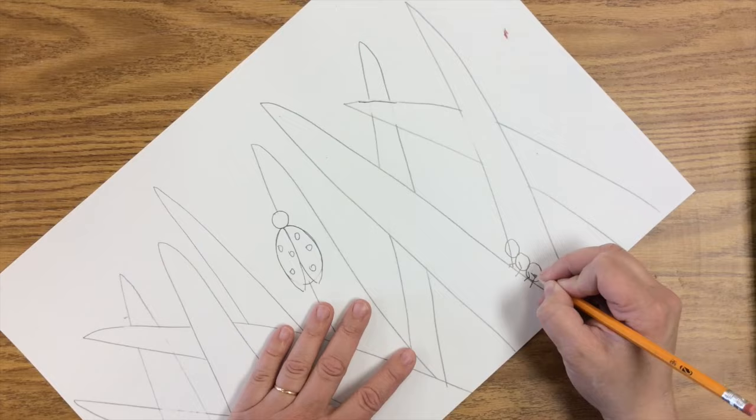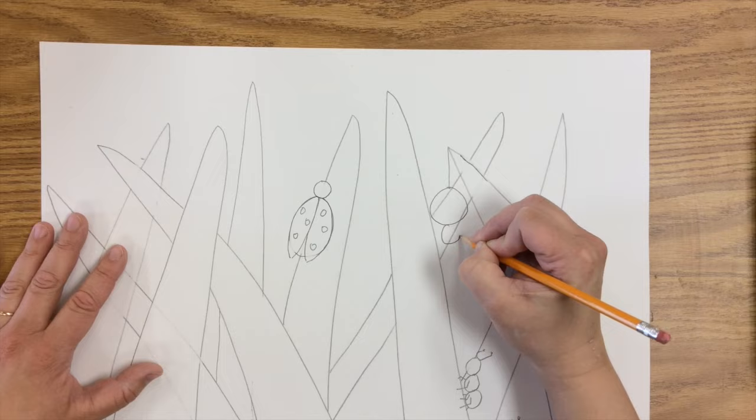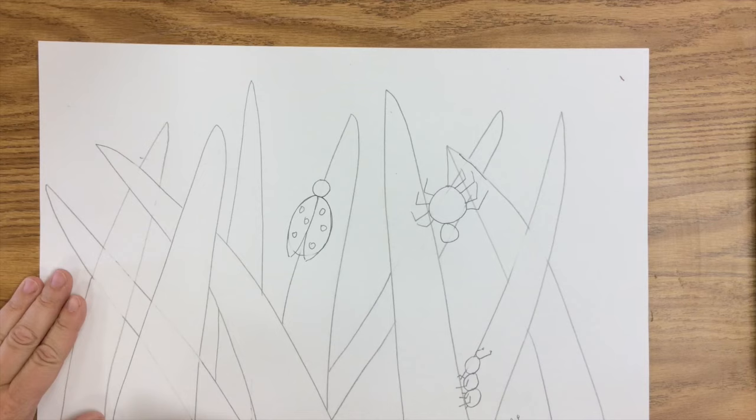Remember to erase anything that the bug is overlapping, so I'm going to erase that so it doesn't look like my bug is transparent. The bugs are not transparent — that would be silly. And I've got a little worm here at the bottom.